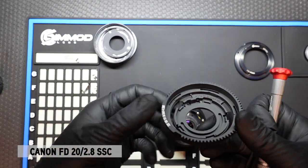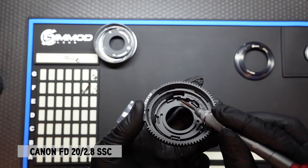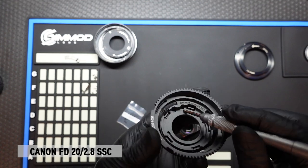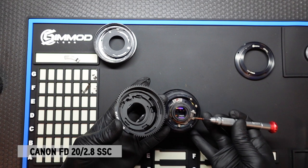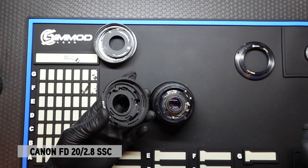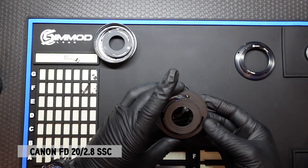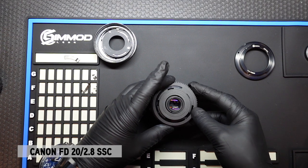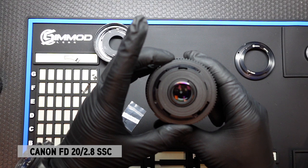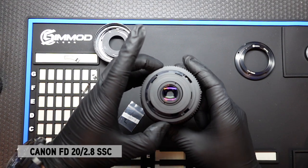We'll also note on the DCG there's this post here as well. And that post is what goes in between these two goal posts to control the aperture. So we're going to align this post in between the goal posts, and that should click right in. Once it's in there, we're going to test to make sure that we have full control of opening and closing the aperture.